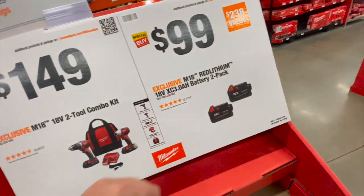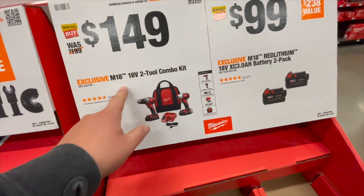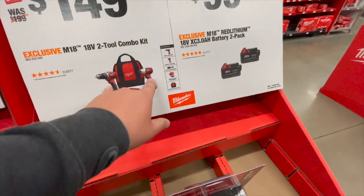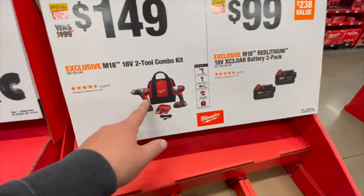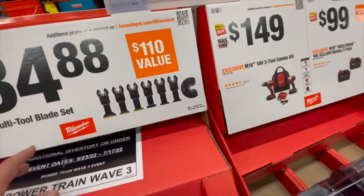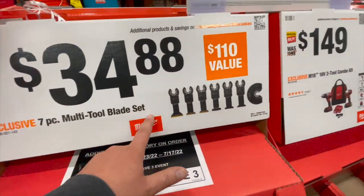No model numbers — I do not know why they don't have them. $149 for their 18-volt two-tool combo kit that comes with two batteries, a charger, a bag, and two tools — the brushed impact driver and brushed drill driver. Guys, those are not going to last long. They don't have the $34 seven-piece multi-tool blade set here yet.